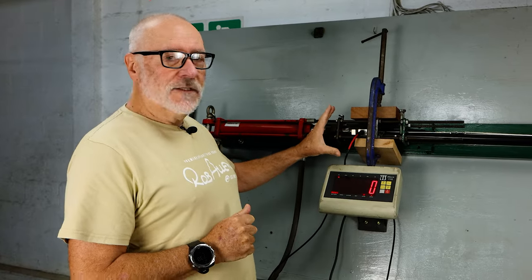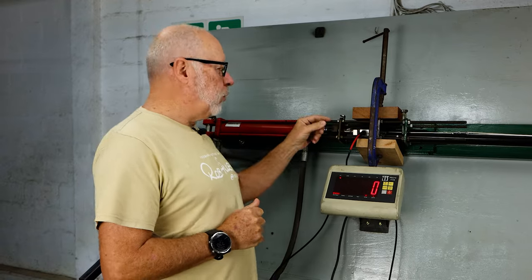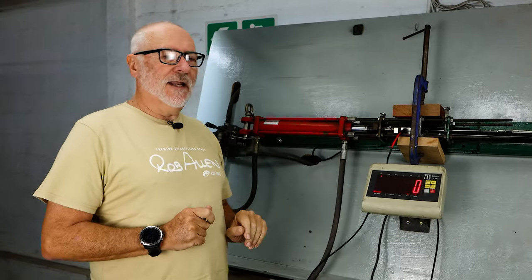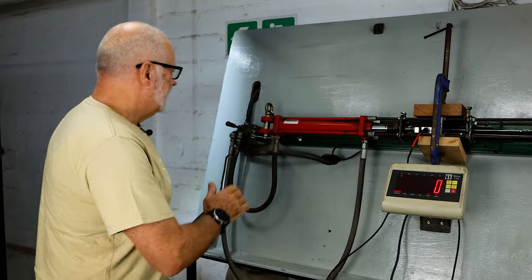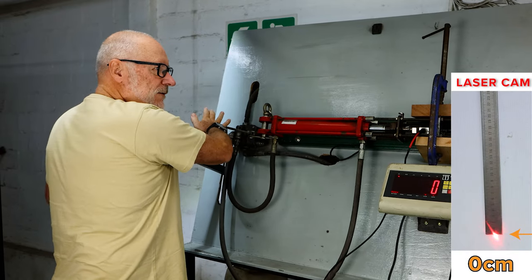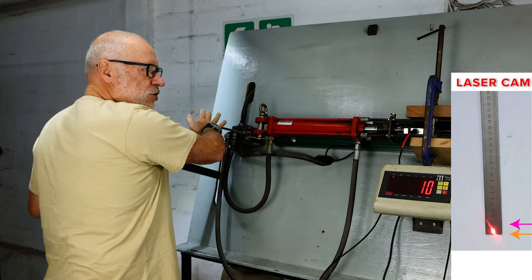We set at zero — same jig, same clamping device, same load cell pulling point, everything's exactly the same: laser position and the laser target. Let's power it up.